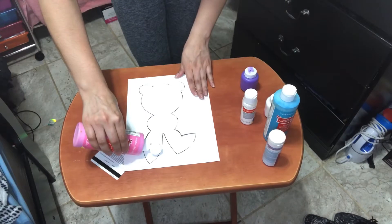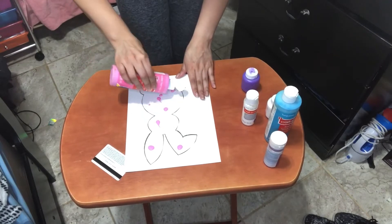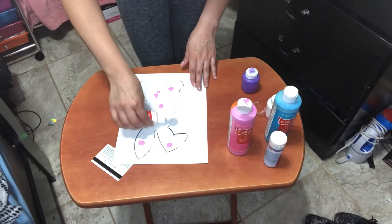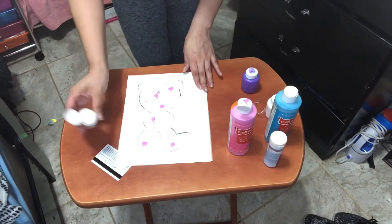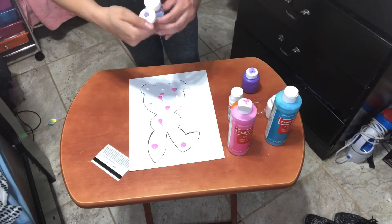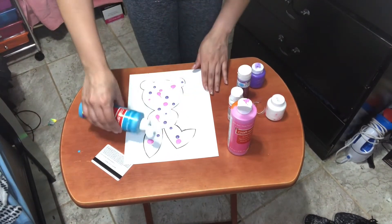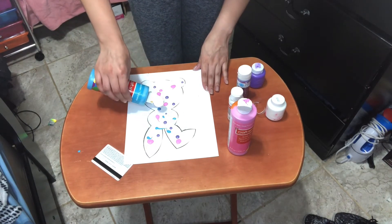So I'm going to do pink, because pink is my favorite color. And then I'm going to add white. And now you're going to add some blue — like I said, whatever color you want. These are my colors that I want to use for my bunny. They don't have to be perfect little dots. They do not.